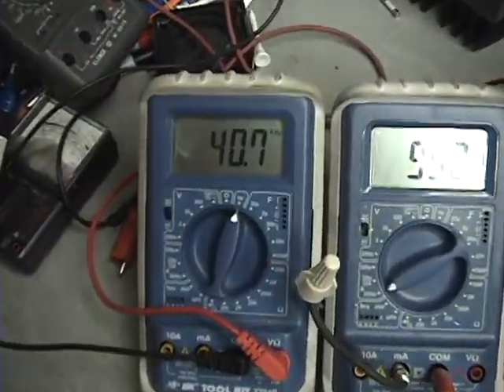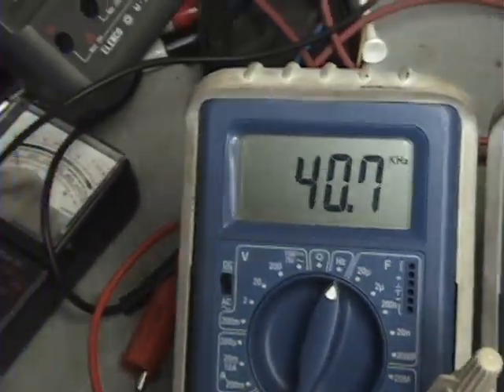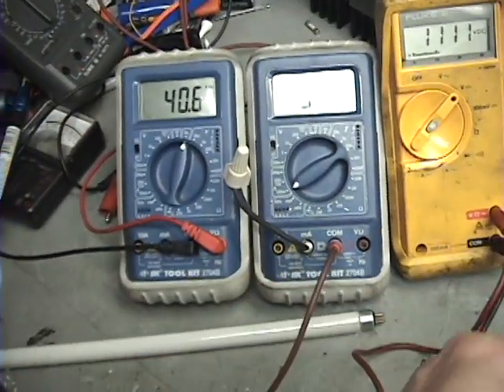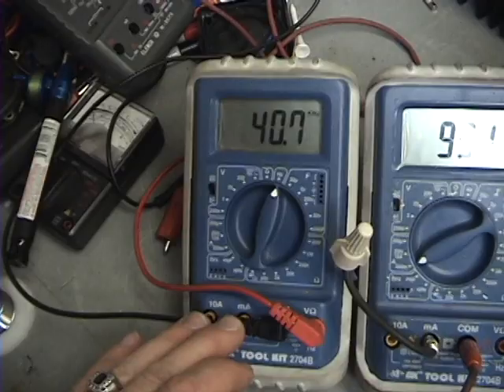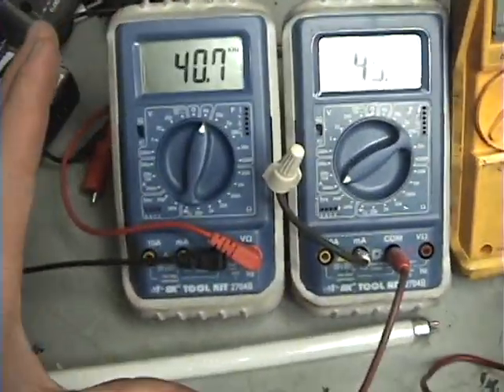The frequency I'm running at is 40.7 kilohertz. I have this on the frequency setting hooked up to my 555 timer and the ground, so I guess that's accurate — don't take my word for it, but that's what I got.